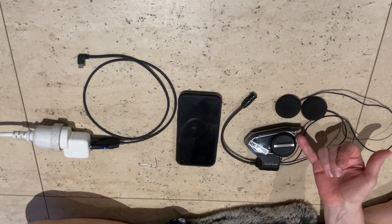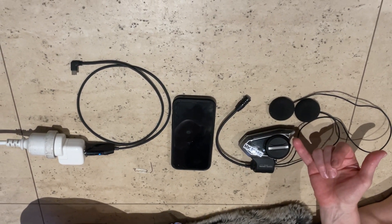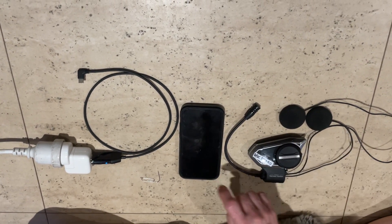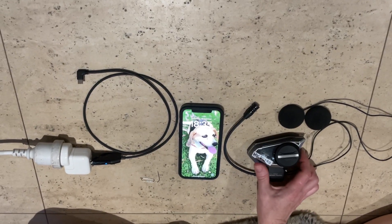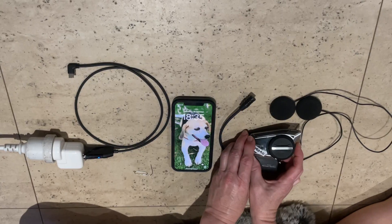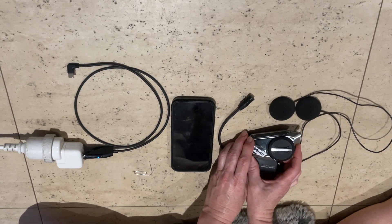You'll see a series of red lights showing how much battery charge is in it, and then it will be on standby flashing blue. Now to put it into phone pairing mode, you want to press this little phone button and hold it until you hear it say 'phone pairing'.